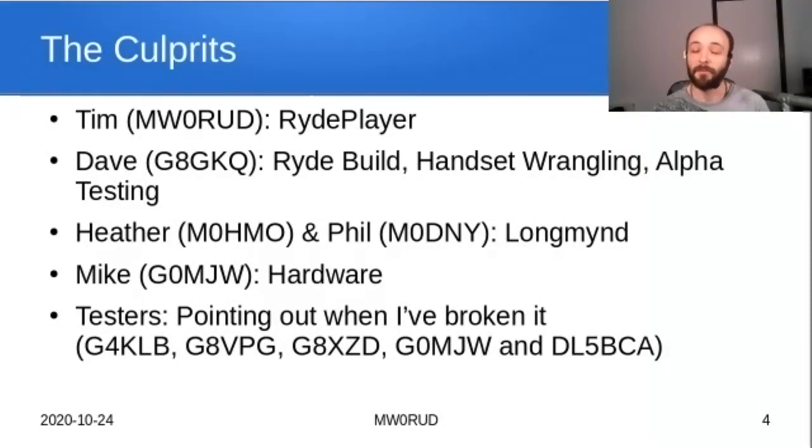Dave is also invaluable as a tester. When I write new code I send it to Dave, he has a play with it, points out things that don't work, tests on hardware I don't have or signals not easily accessible, and points out things that want changing before we share it — or says this isn't very easy to use and we make modifications.